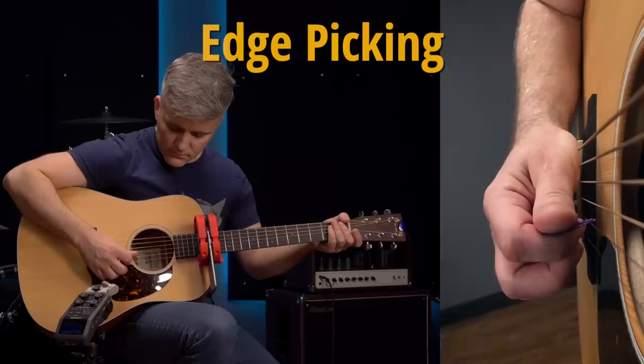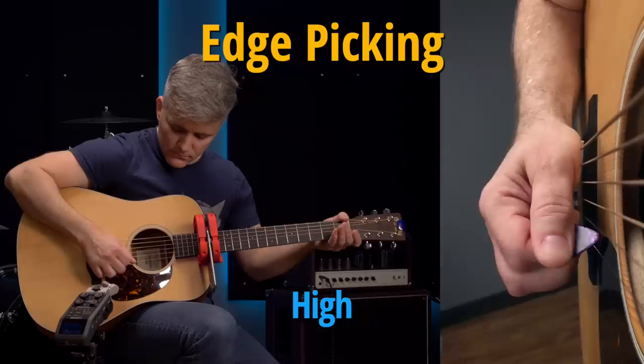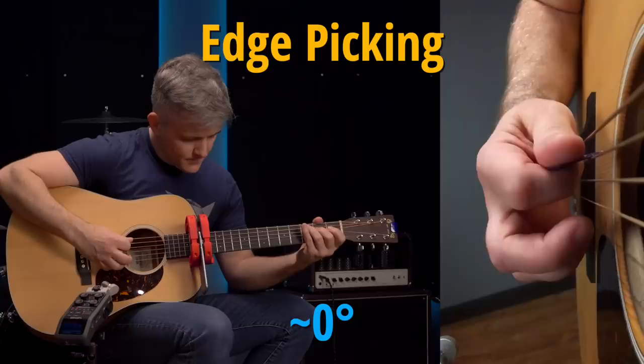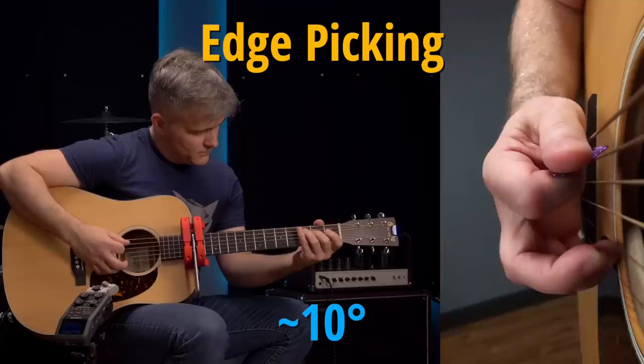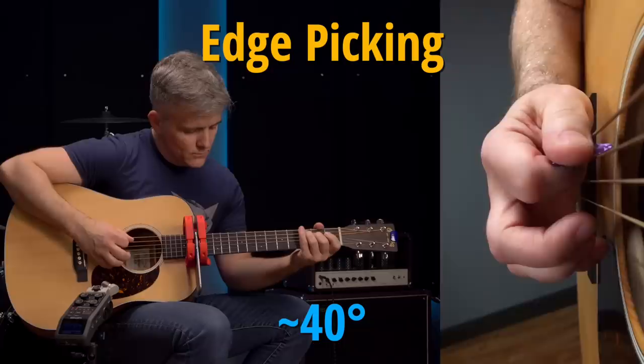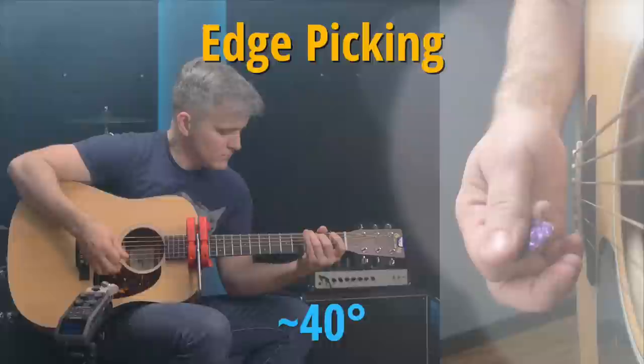No matter which approach you choose, the results are the same. Low edge attack is bright, and higher edge attack is less so. With a small amount of edge picking, the sound becomes a little bit darker. More edge picking, and the whole frequency profile now sounds more bass heavy.